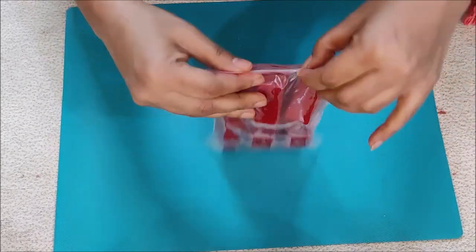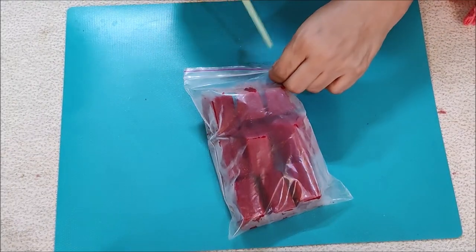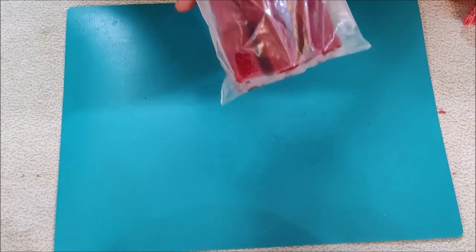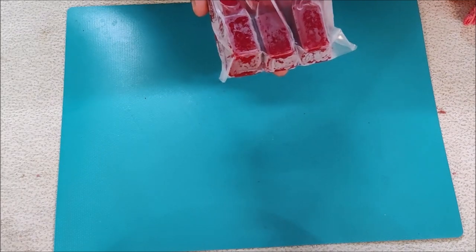I am going to vacuum seal them. I am going to store them using a straw to remove the air. Then we can store them in the freezer and enjoy our no-sugar recipes.